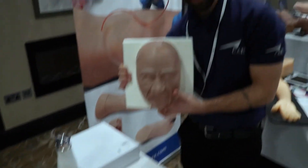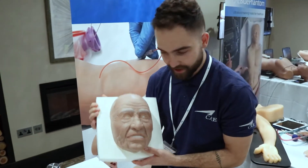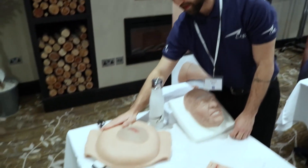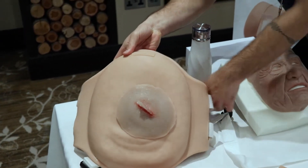Finally, we've got a beautiful mask here — this is Jerry, our geriatric mask that can fit perfectly on Iris and Juno. And we have this postpartum belly that you can wear on a mannequin or a standardized patient.